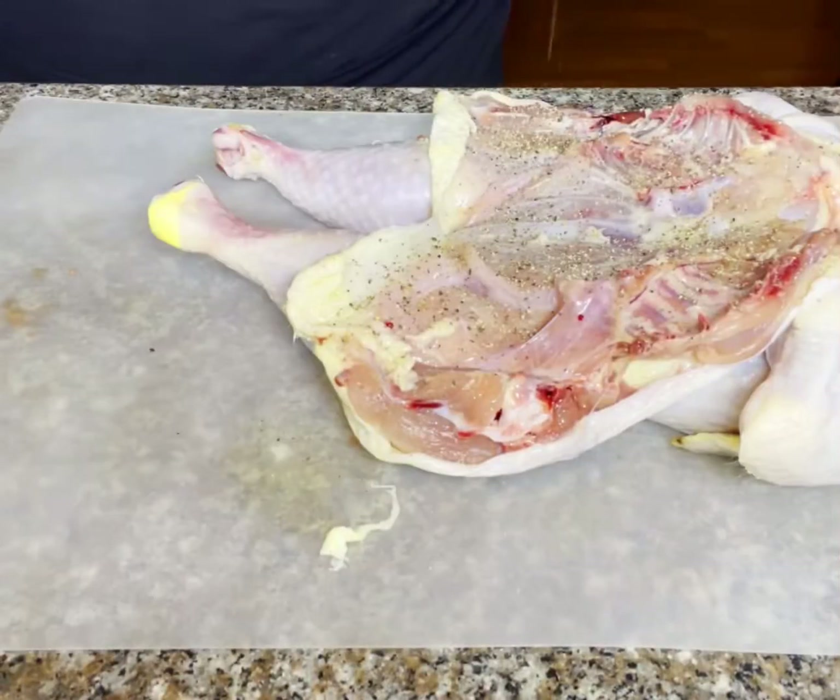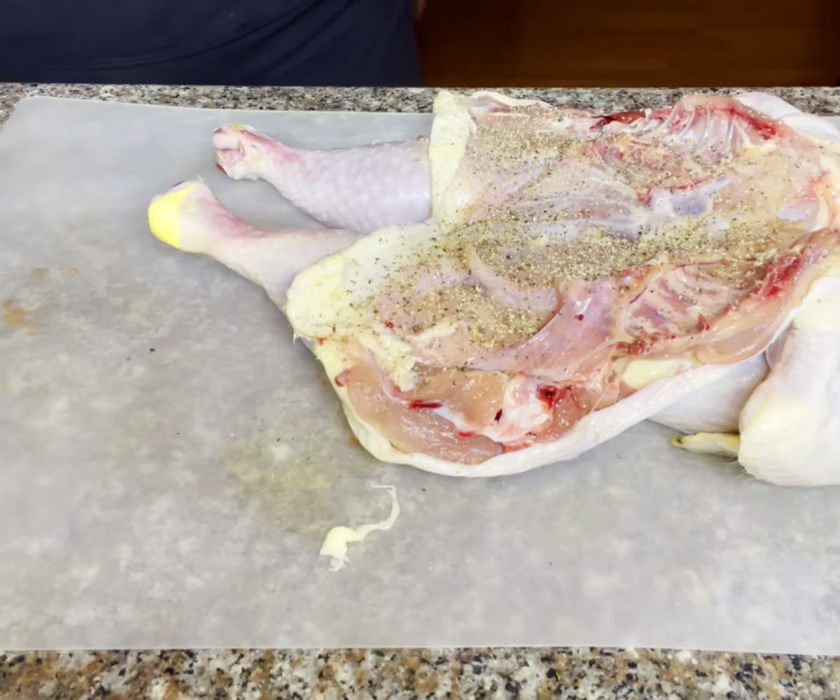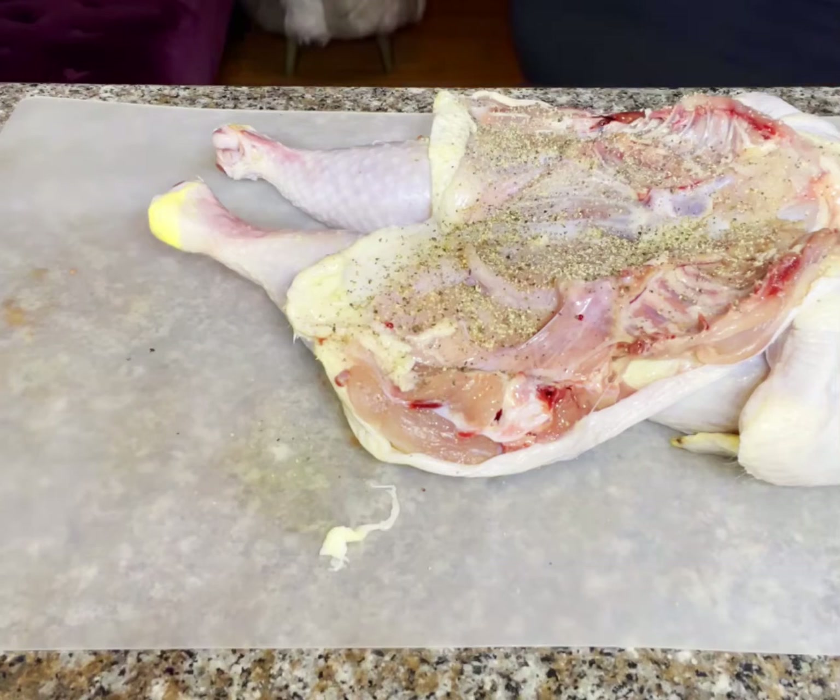Before I throw this bird in the roasting pan, I'm going to season the inside of the chest cavity with salt and pepper. This step not only seasons your meat today, but also your stock tomorrow.